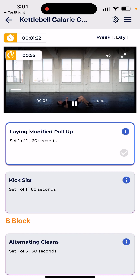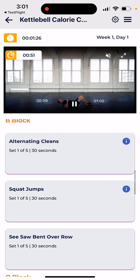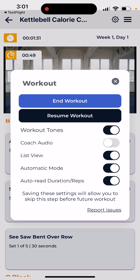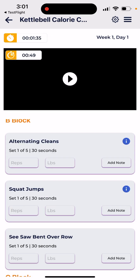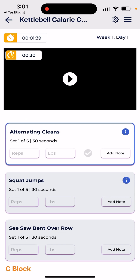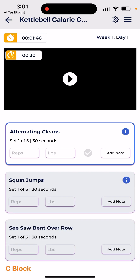This is the workout in automatic mode, which moves you through automatically and you're not logging anything as you go. It shows what you're doing and for how long. If you want to be in manual mode where you're logging your workouts to track progress, you can simply switch to that. In manual mode, you can stop and start the timer.